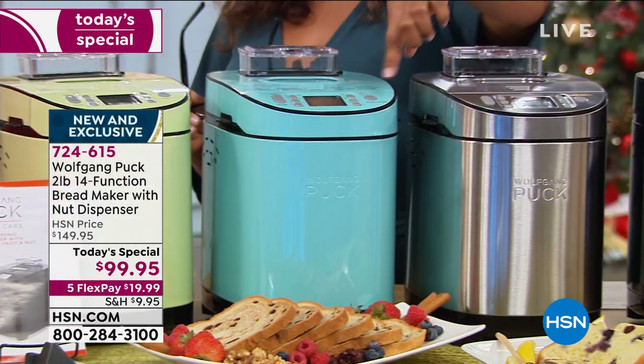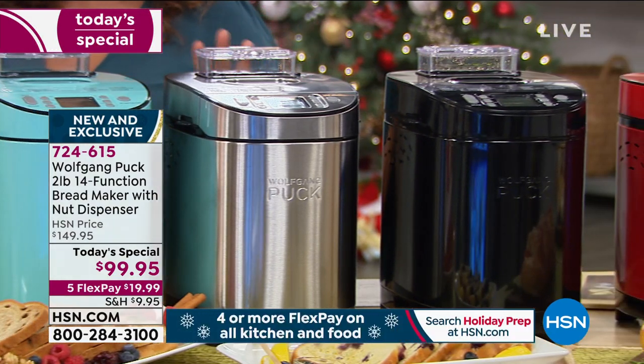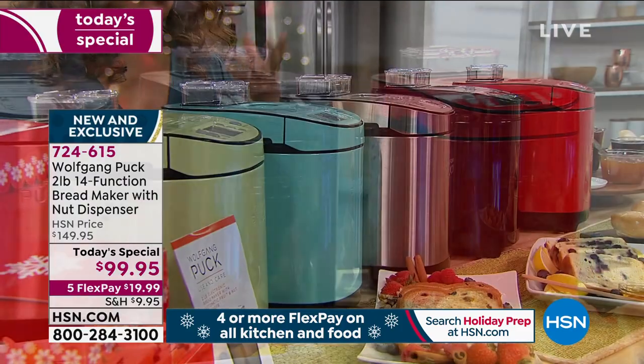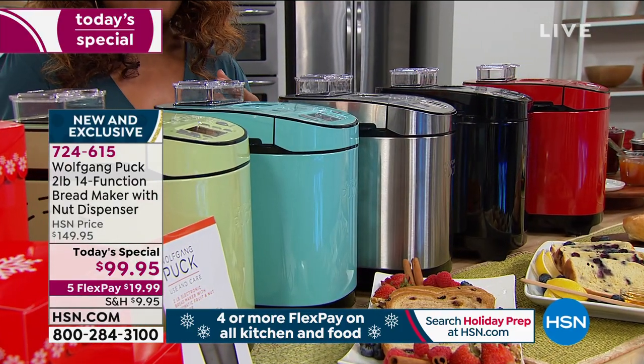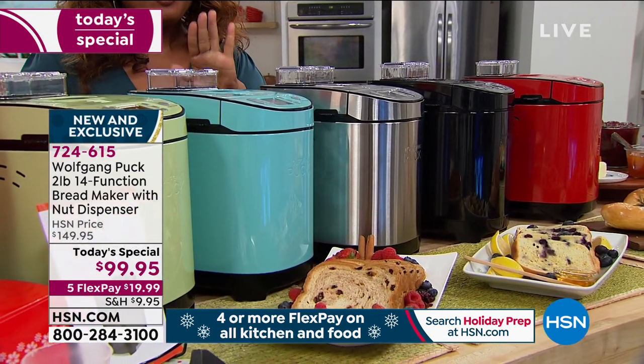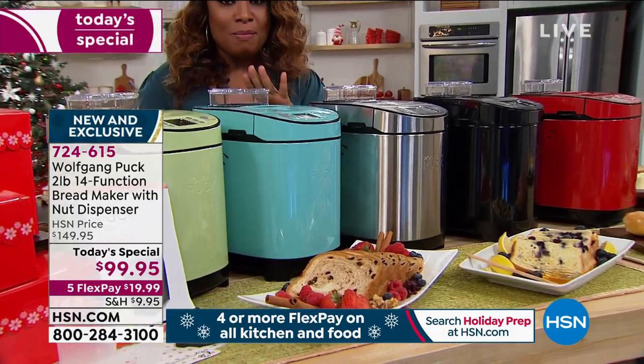Let me show you the colors really quickly, and then I want to show the panel. Maybe you've never made homemade fresh bread. Imagine just the aroma of that — warm bread that you're able to slice and add butter or jam or anything that you love. This is so much more than a bread maker.